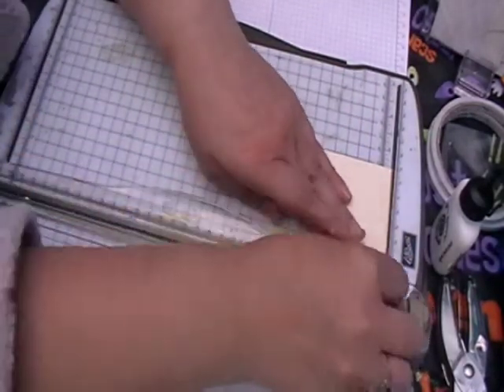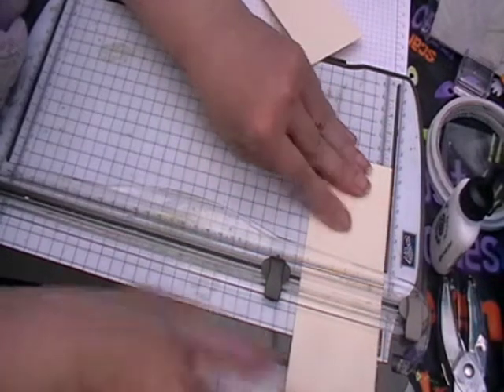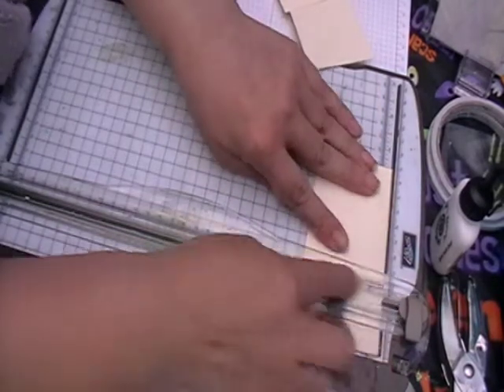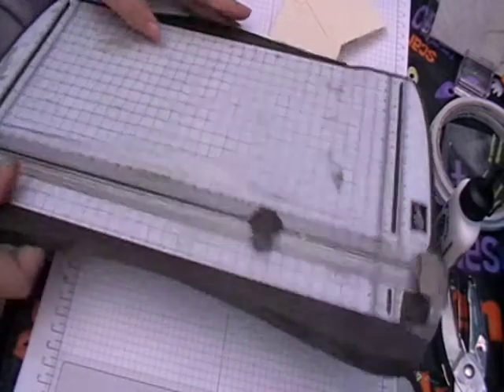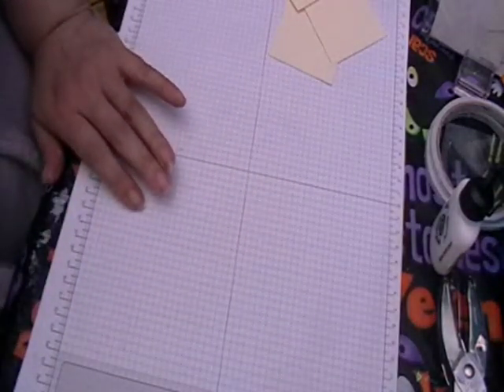All ATCs are two and a half inches by three and a half, and these are the same size if you're going to be doing the pocket letters. That is all the pocket letters are really - these nine little ATCs. We will be using the cutter again.